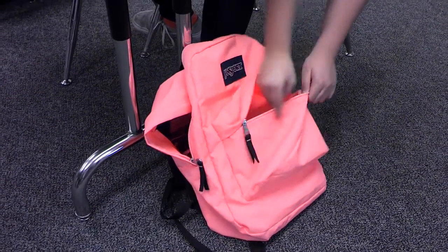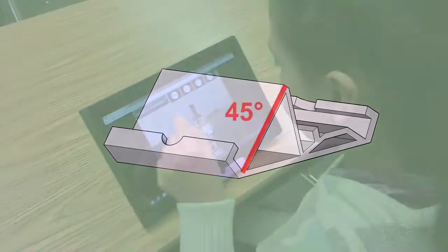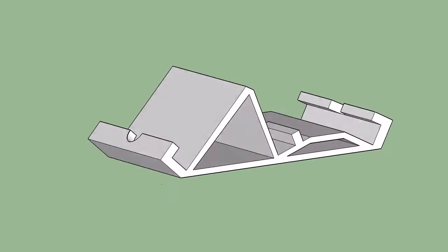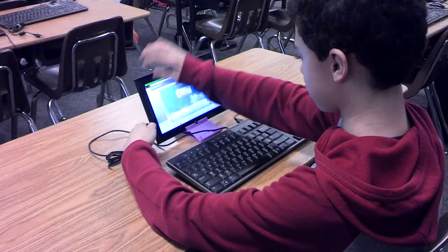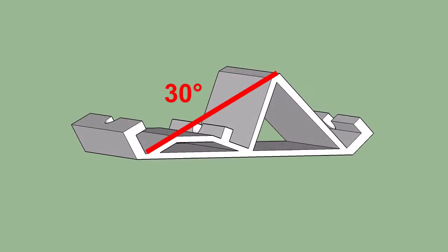The Tri-Stand features three angles to allow a variety of uses: a 45-degree angle for easy touchscreen tablet use, a 70-degree angle for keyboarding and desktop computer mode, and a 30-degree angle for writing and drawing activities.